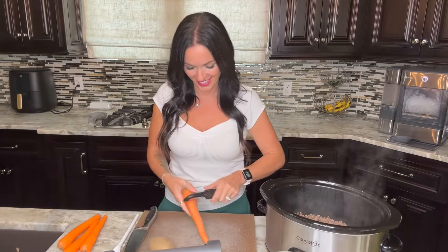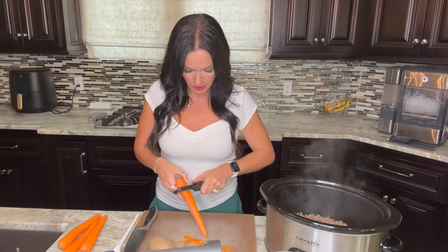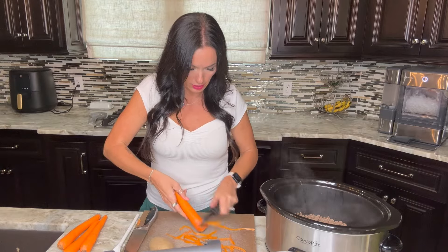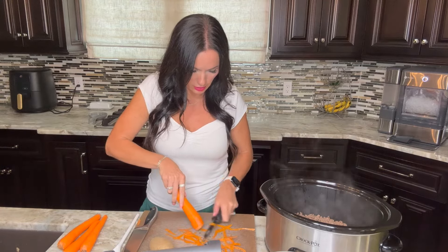Don't forget to like, leave a comment below, and subscribe so you don't miss any more of our family-friendly recipes. Now we're going to add some carrots — I'm using whole carrots, but baby carrots will work great as well. I'm just peeling them and then cutting them up into bite-sized pieces.